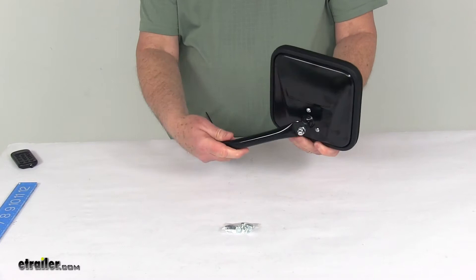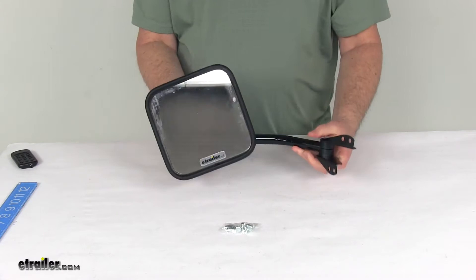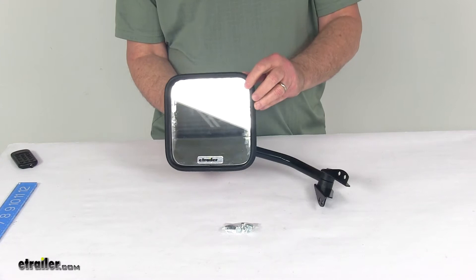Today we're going to take a look at the K-Source replacement driver's side manual side mirror. This is a custom fit part designed to fit the 1953 to 1986 Jeep CJ3A, CJ3B, CJ5, CJ6, and CJ7 models.